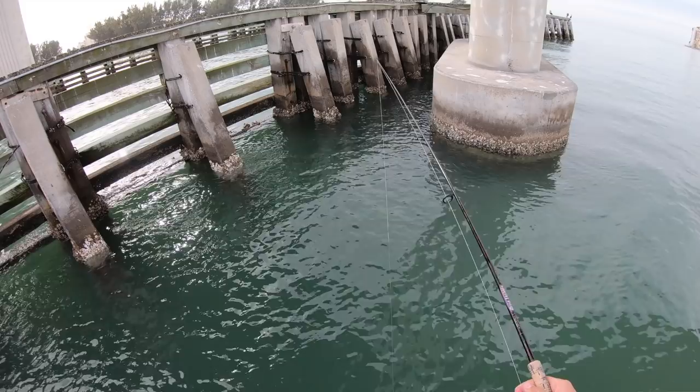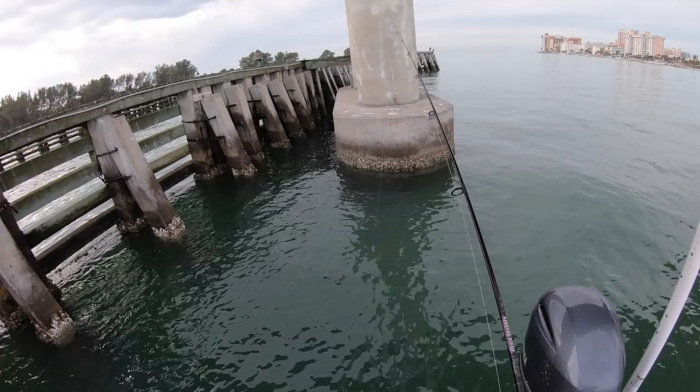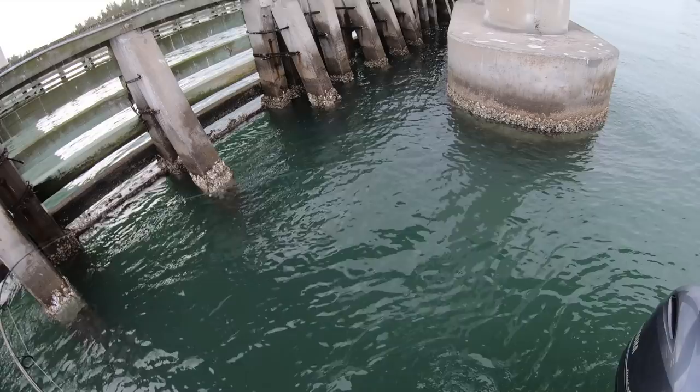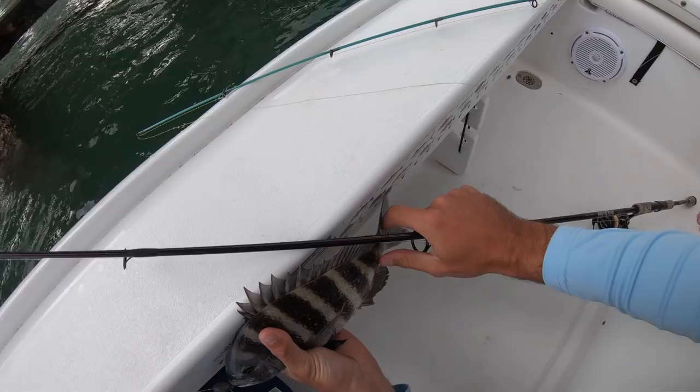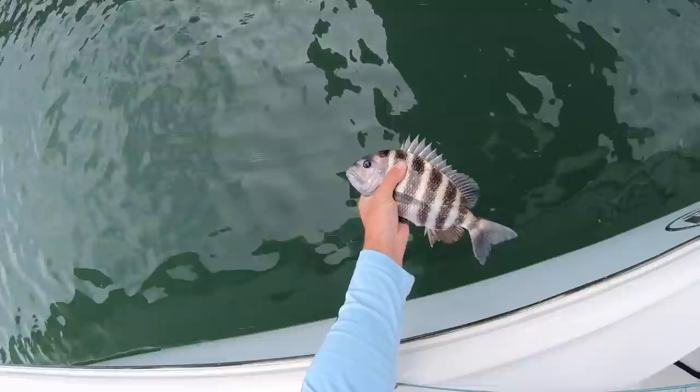There we go, just dropping it in by these pilings. The good thing with fiddler crabs is they don't swim, so you don't get too much bycatch. Got one - little guy. Nah, he's 11 and a half, a little short. It's a good start though - two baits, two fish. Get the release on him. See you dude.